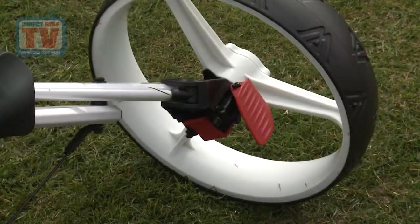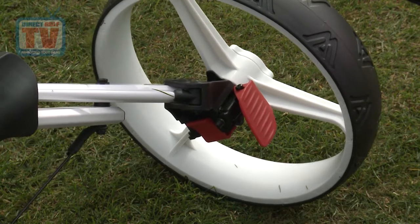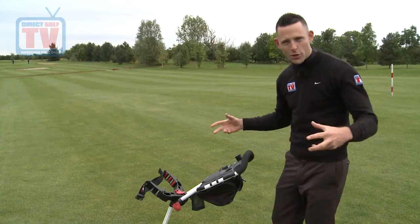At the bottom here in the wheel base we've got a very simple brake — it literally just clicks on and off, and that's a great little added bonus to make sure that when you're on a slope it's not going to go anywhere.